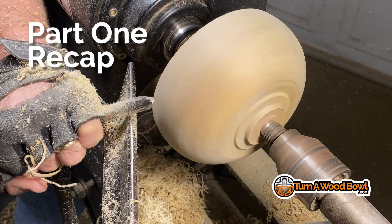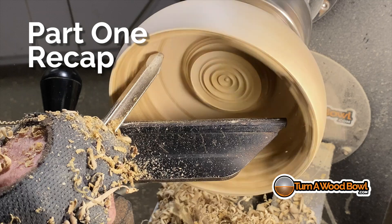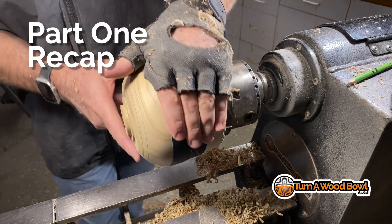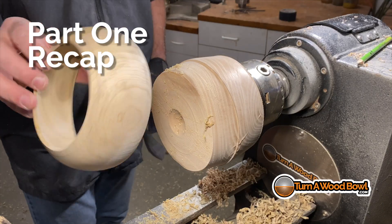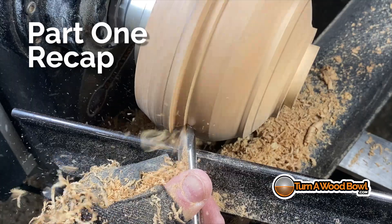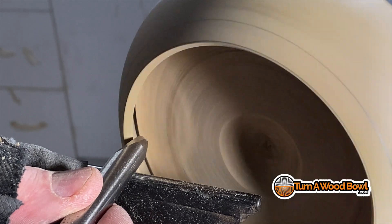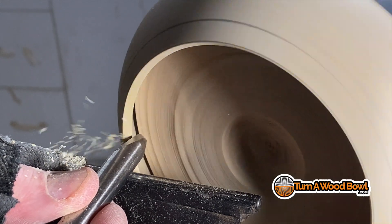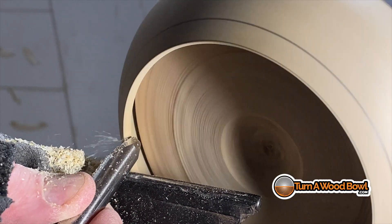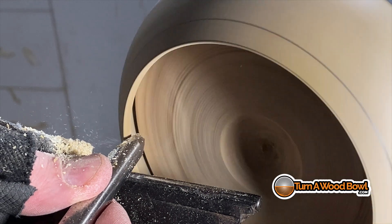To recap from part one of this two-part series: we made a poplar exterior bowl, hollowed it out, turned it very thin, then reversed it on a jam chuck and turned off the bottom to create a hollow shape. We also turned a honey locust interior bowl that the poplar bowl will attach to. We discovered a problem — the bottom angle of the poplar bowl was about 45 degrees, but it needs to be straight so it can slide properly onto the honey locust interior bowl.